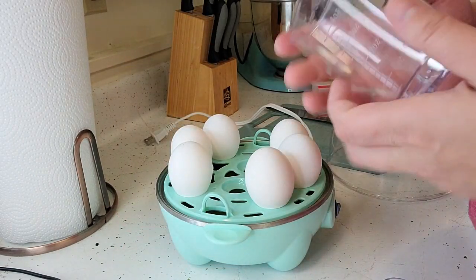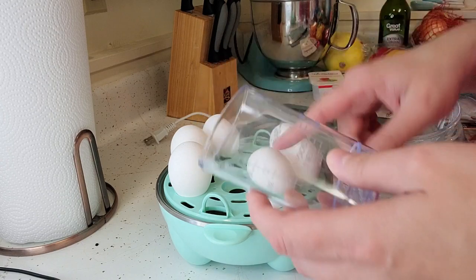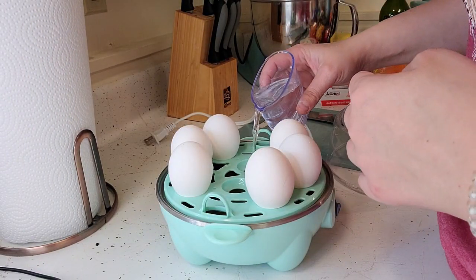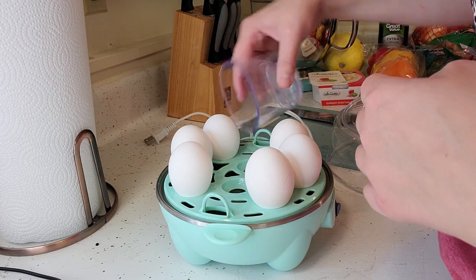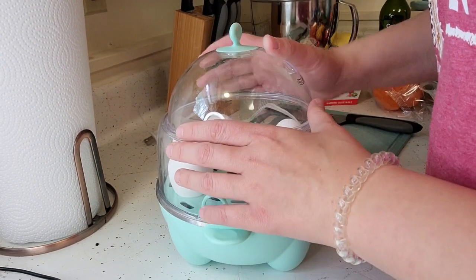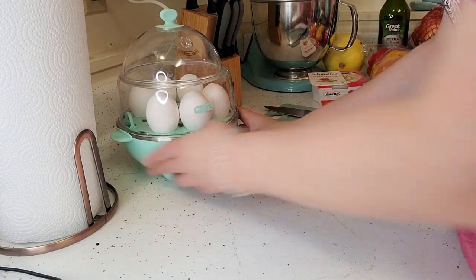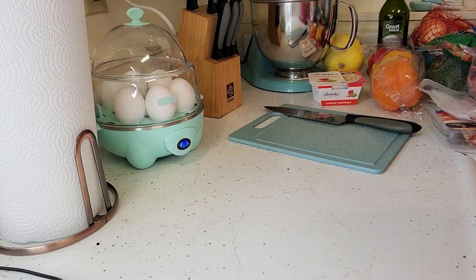It does have a cover on it too, just for the kiddos. We have six eggs and we're going to make them hard boiled, so I found the six hard line here and I'm just going to fill that up. I pour this right in the middle of one of the holes, then flip it on. The light is on and it'll play a pretty little song when it's ready.